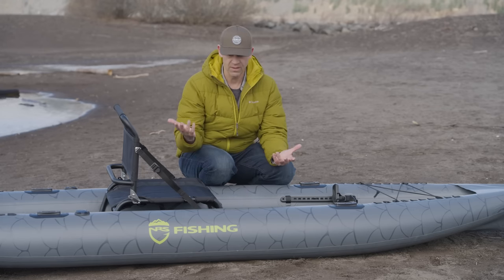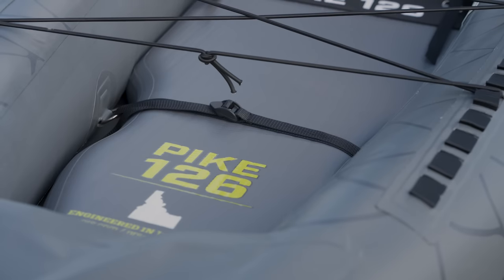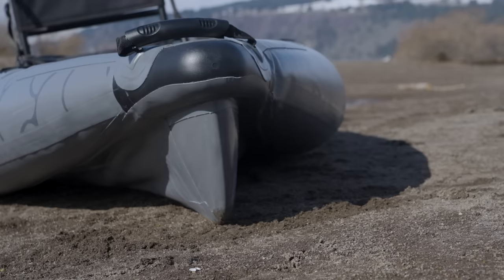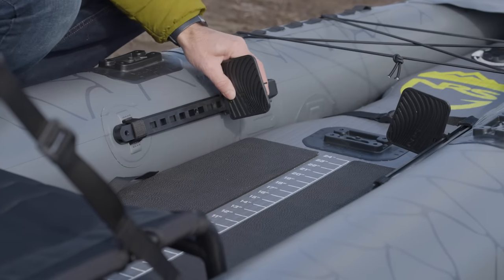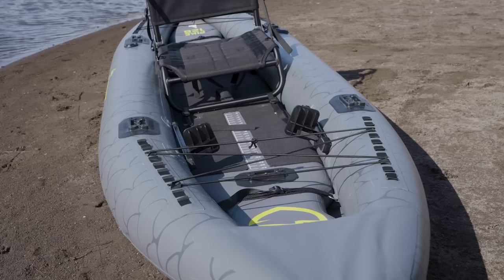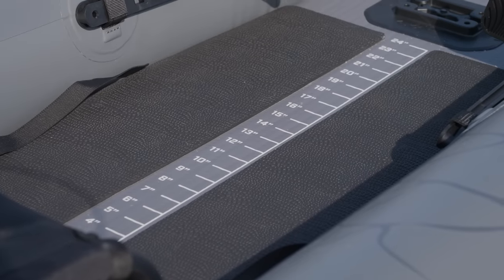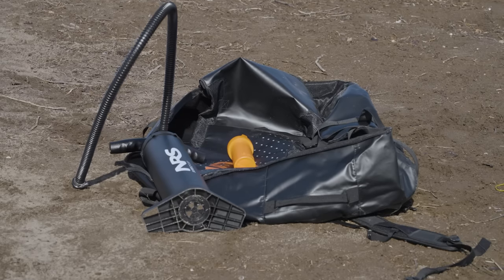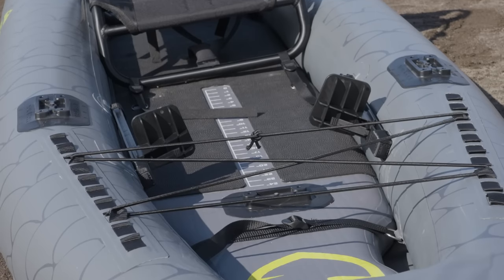The NRS Pike features a protective EVA foam deck pad, a rigid bow keel, adjustable foot pegs, a framed seat, daisy chain rigging on the bow and stern, a fish measuring board, a removable fin, and it comes with a pump, a carry bag, and a repair kit. It also has a three-year warranty.